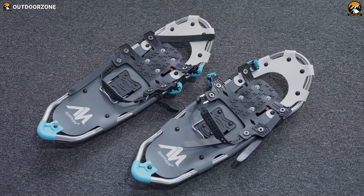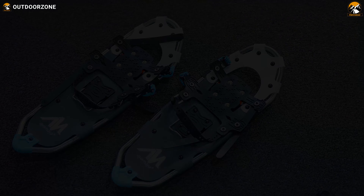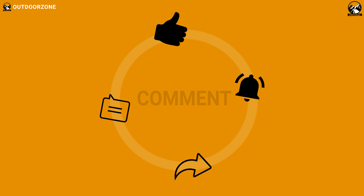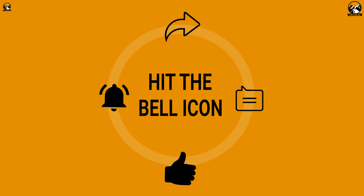That was our hands-on review of the Ayamaya snowshoe. Are you excited to get this? Let us know in the comment section. And as always, like, share, subscribe, and hit the bell icon if you want to see more videos like this on your feed.